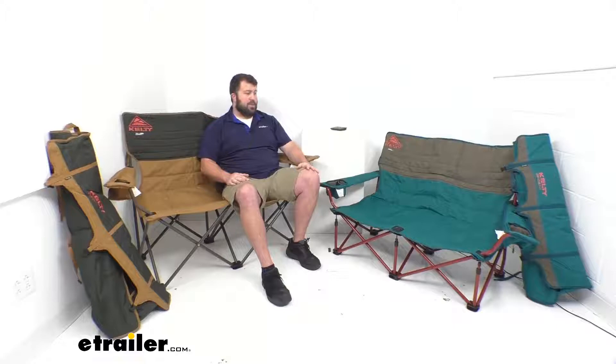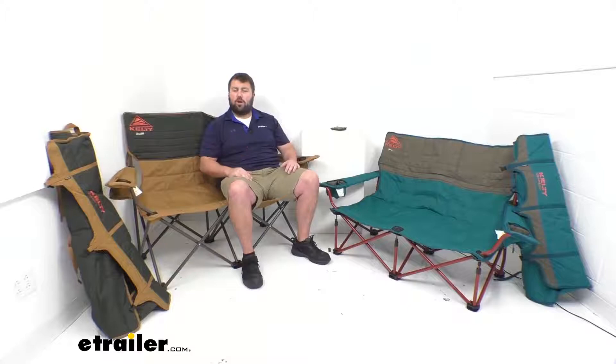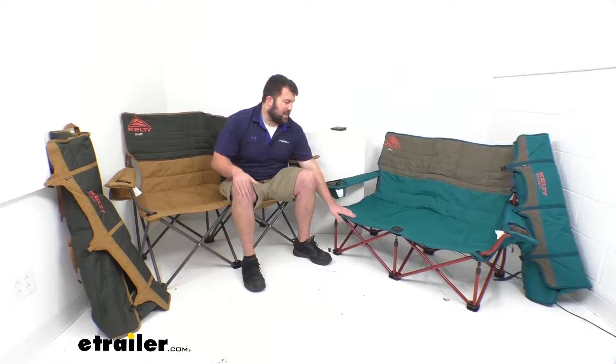These do have a lot of similarities, but obviously the biggest difference between them is going to be the height. This chair here is probably what you're more used to with a camping chair as far as the height goes — it's not super easy to get up out of, but it is fairly tall so you can get up as you need to.